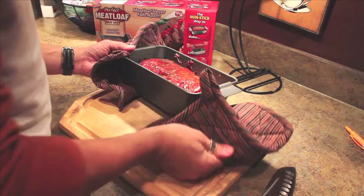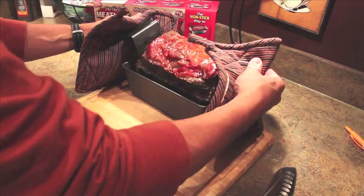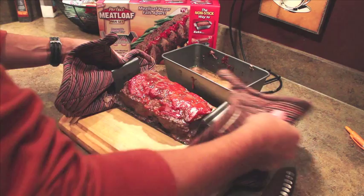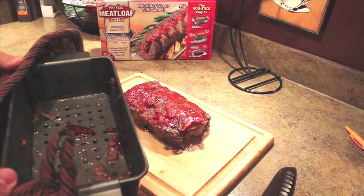The meatloaf just came out of the oven, still piping hot. And here goes — moment of truth. Lifting all of it out and sliding it onto a plate. Slide it on. Well, it's not pretty, but check this out.